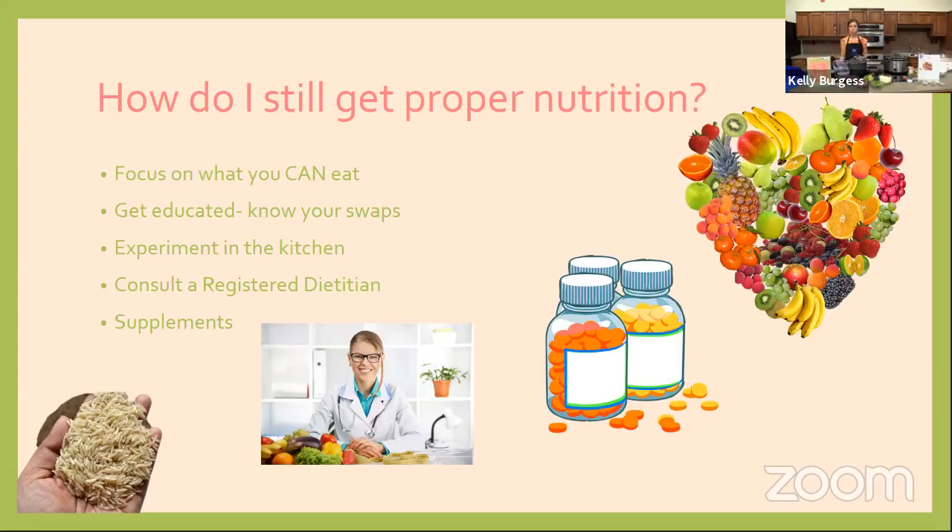How do you still get proper nutrition with food allergies? It can easily feel like your diet is very restricted — for example, with a milk allergy, you can't have milk, butter, yogurt, cheese, ice cream, or pudding. But I encourage you to focus on the foods you can eat. Using the MyPlate model with five food groups — fruit, vegetables, protein, grains, and dairy — let's still try to get foods from all five groups. Fruits and vegetables are usually a safe bet and provide tons of great nutrition.